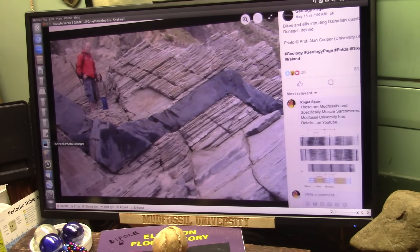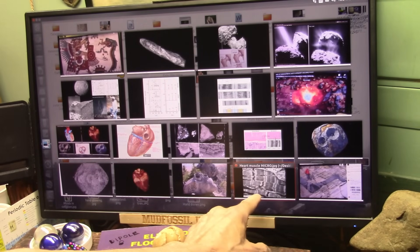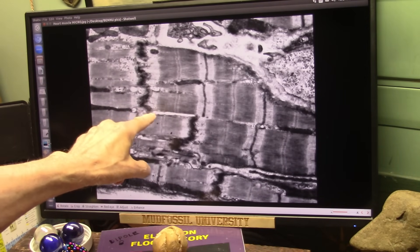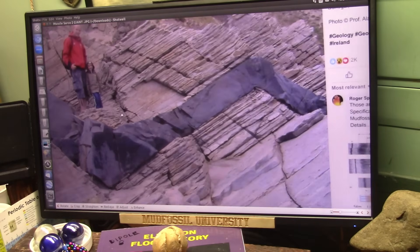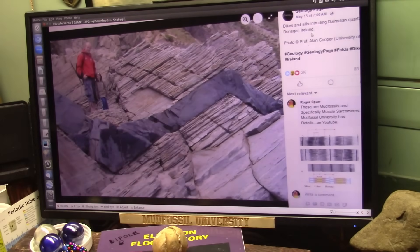If you can see it differently, tell me why. I just showed you what it looks like here. Same thing — it's identical. And they're standing over in a tear, and you can see the black stuff going. I'm not sure where that is — dykes and sills intruding quartz, Donegal, Ireland. I comment on these things all the time and nobody pays any real attention, because they don't know what they think it is. They call them sills and dykes and so forth.